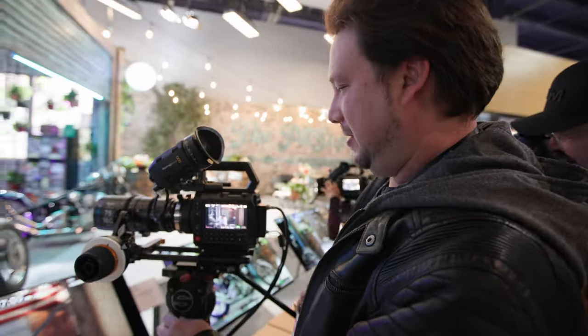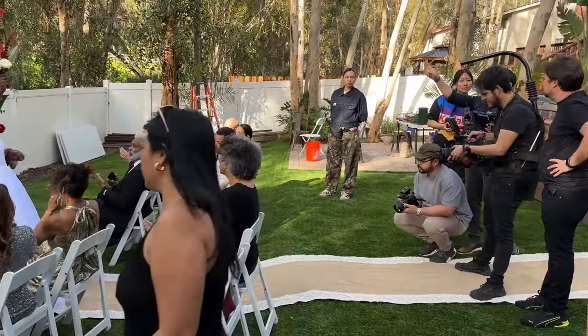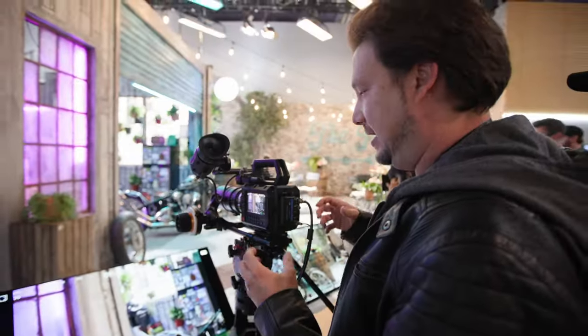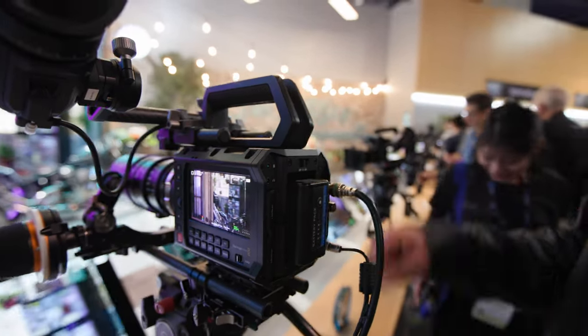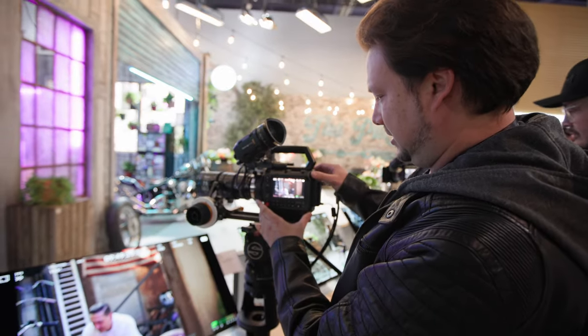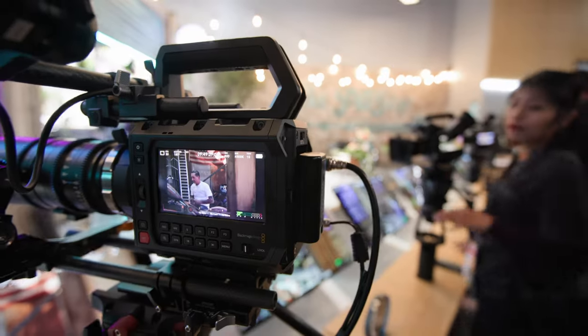One of the things we love about our Komodo X is the form factor and how boxy it is and how modular it is — we can change and add accessories as we like. So this one, it's not fully boxy, but pretty much almost like what a lot of people are saying: it's almost like a Sony FX6.